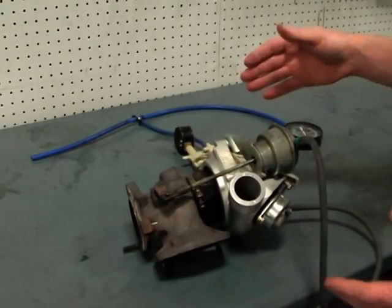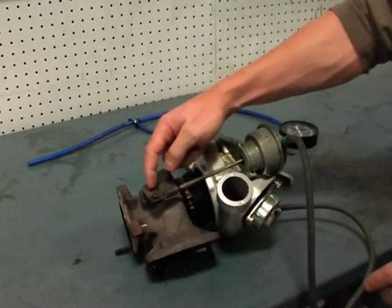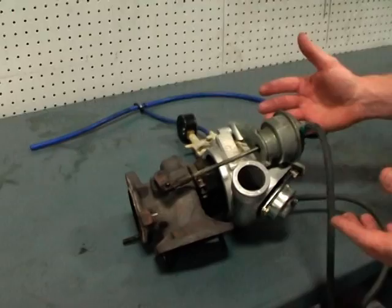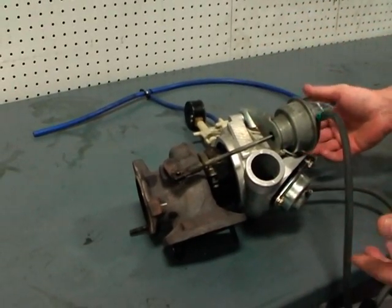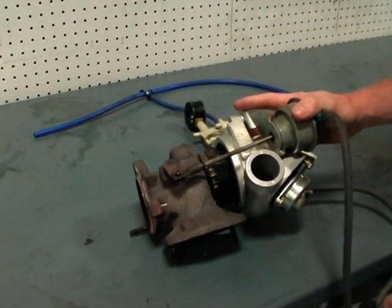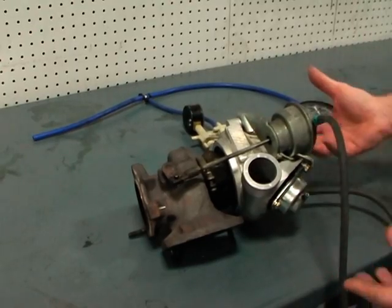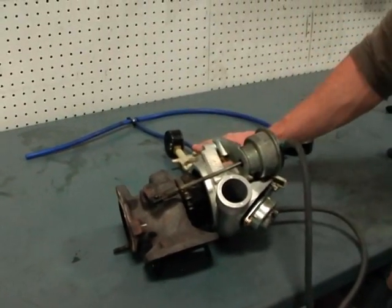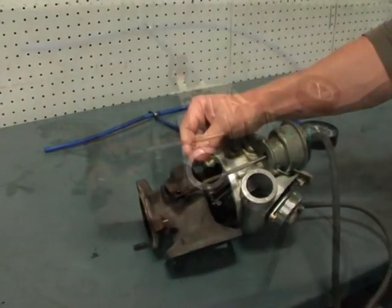One of the critical aspects for the boost pressure system is making sure that the wastegate actuator is set up correctly. This threaded rod is adjustable and it needs to be set correctly so the computer knows where to start from. To set it, you'll want to do this with the turbo in the car — you don't have to take it out — and you're going to use a pressure gauge and a pressure pump to pump the wastegate up and adjust it.